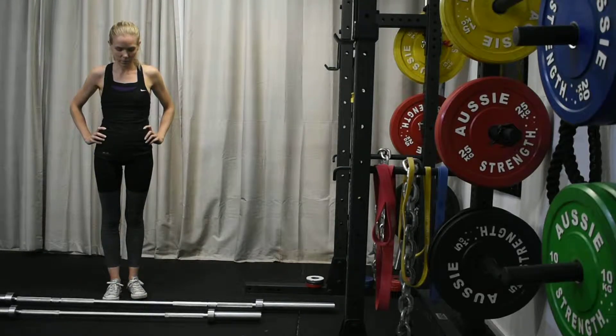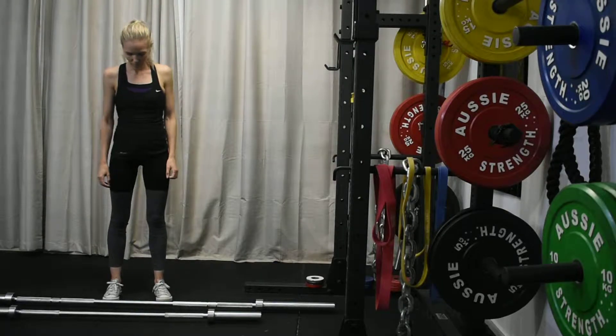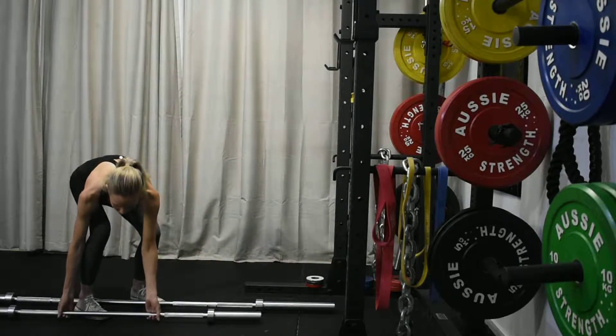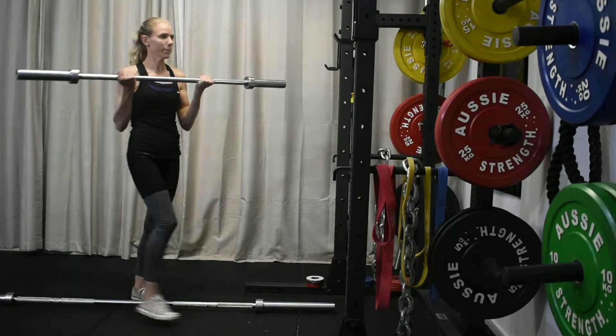This is an instructional video on how to find your weights in week one. Before we get started, we want to explain the differences between the bars and their weights. Depending on your gym, bars may range from 7.5 kilos to 10 to 12.5 kilos and so forth. These bars are generally used for bicep curls and shoulder press. In this demonstration we have a 10 kilo bar and a 20 kilo Olympic bar.